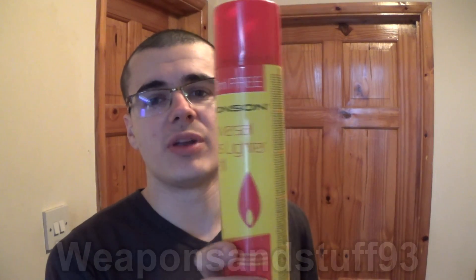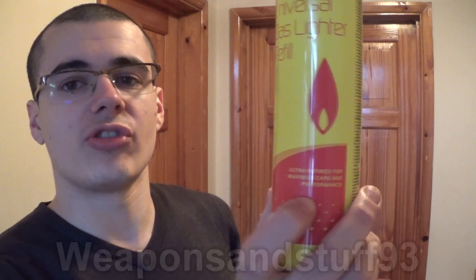The standard type of butane most people get — it doesn't really matter on the brand — is just normally used, and says something like 'universal lighter refill' or 'universal gas lighter refill.' Now it might say stuff like 'ultra refined for maximum care and performance,' but they generally aren't. This is the thing you have to be careful with.